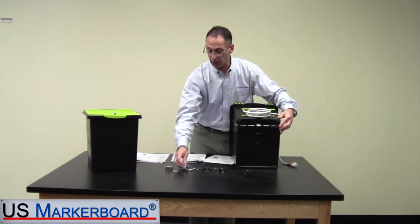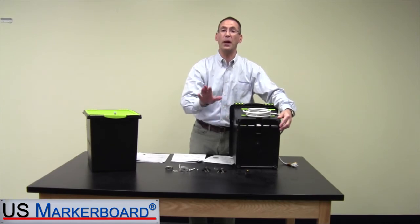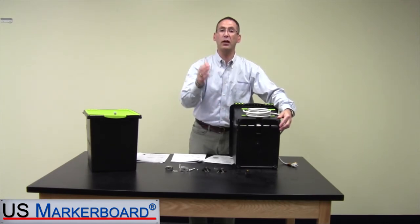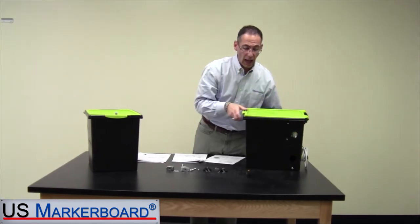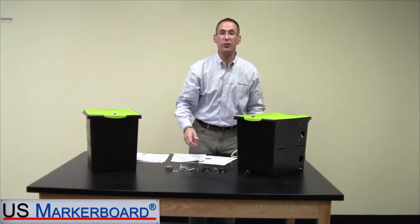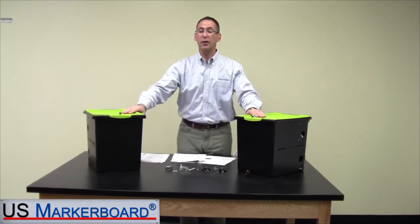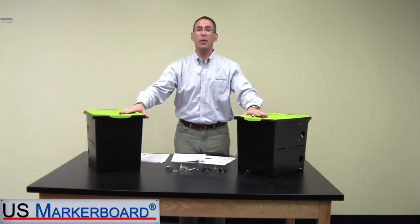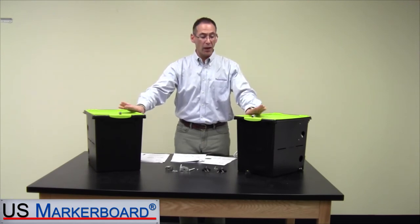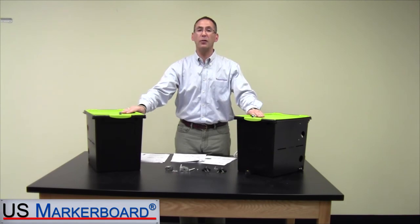Your premium tub comes complete with two locks and six keys — everything you need to get started. Open up the box, put your stuff in, lock it and go — that's the premium tub. I'm confident that if you're looking for a unique solution to locking up your tablets and iPads, the Tech Tub is a perfect solution. You can buy them today; they're in stock, ready to ship. My name is Scott Newman, this is US Market Board, and these are the Tech Tubs from Copernicus.